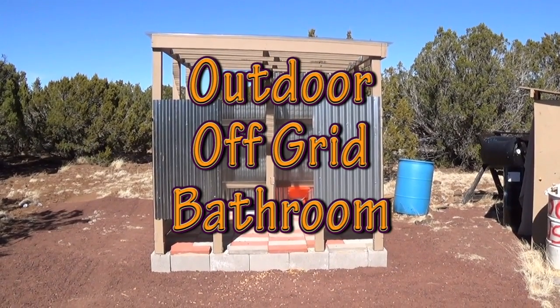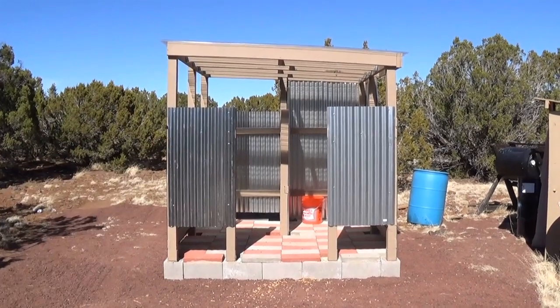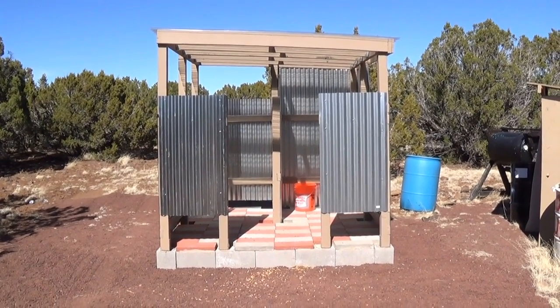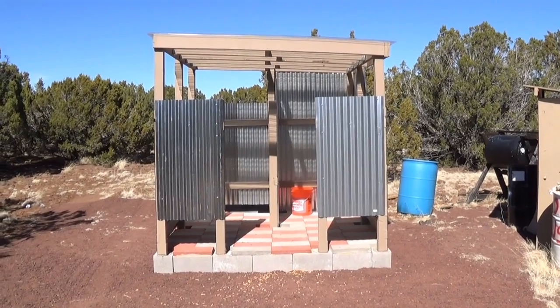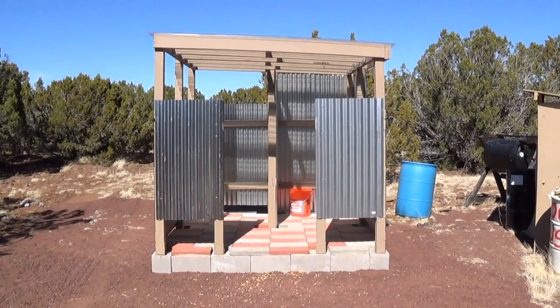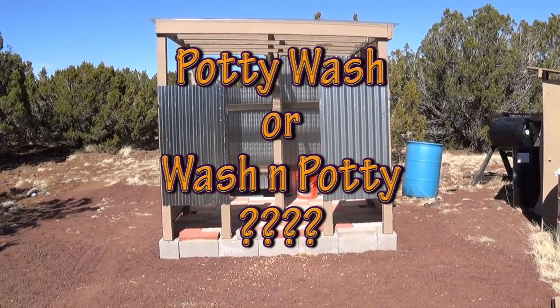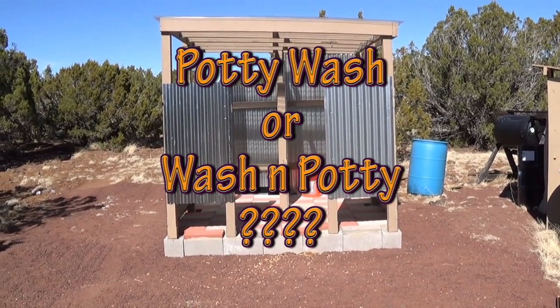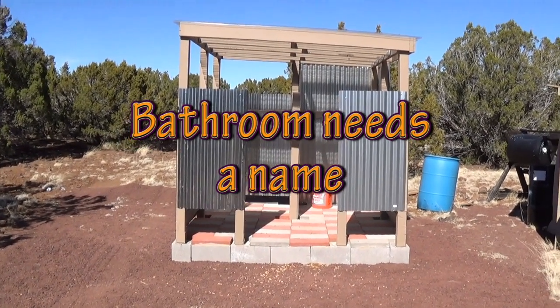Jeff Arizona Hot Homestead. I got my walls and my roof up on my outdoor bathroom — or maybe bathhouse — maybe I gotta come up with a name. I was thinking we could hang a little sign right there and put a name. What should we call this? A potty wash? A wash and potty? I kind of like 'potty wash.' Let me know, be creative, let's see if we come up with some cool names.